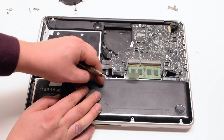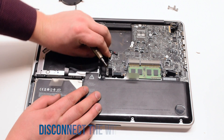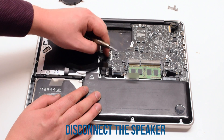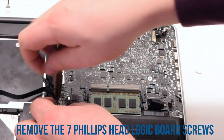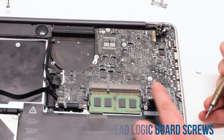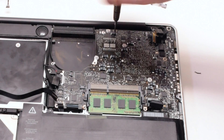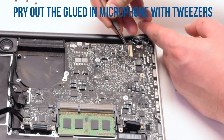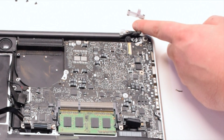Next, disconnect the trackpad, then the DVD drive and the hard drive, then the iSight and the Wi-Fi cable, and then the speaker. Once all the cables have been removed, go ahead and unscrew the seven Phillips head screws that are holding in the logic board. Pry out the glued-in microphone with tweezers — this might be a little difficult, but this is a very important step that cannot be skipped.